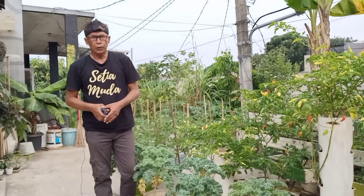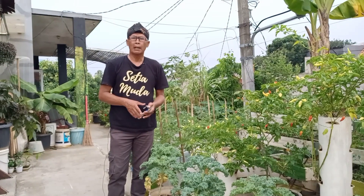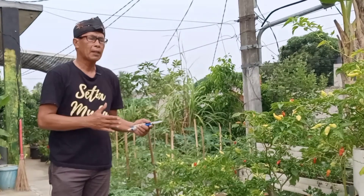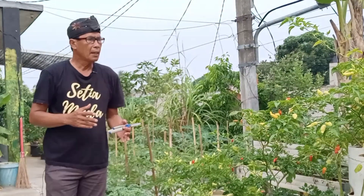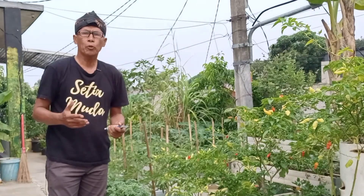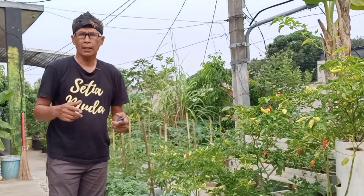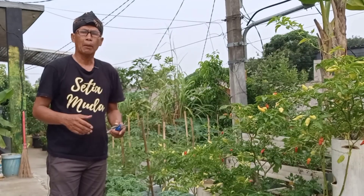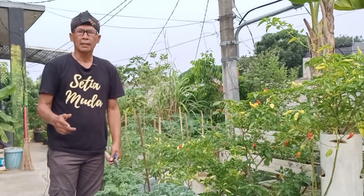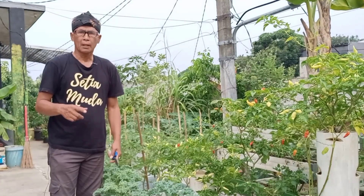Assalamualaikum warahmatullahi wabarakatuh. Selamat datang, hari ini kami berada di atap rumah sedang merawat tanaman sayuran. Sore ini kami ingin memanen tanaman alpukat cipedak — yang lebih dikenal sebagai alpukat mentega atau alpukat mici — tanaman khas provinsi DKI Jakarta. Mari kita lihat seperti apa tanaman alpukat cipedak yang akan kami panen.